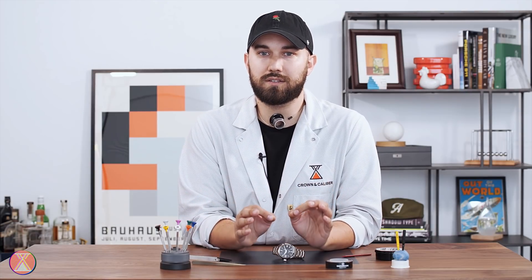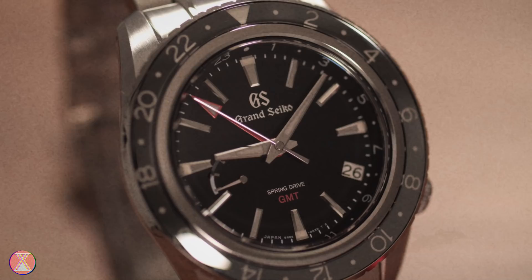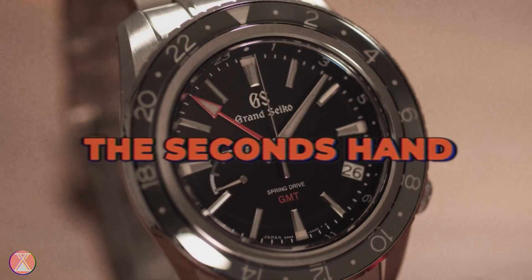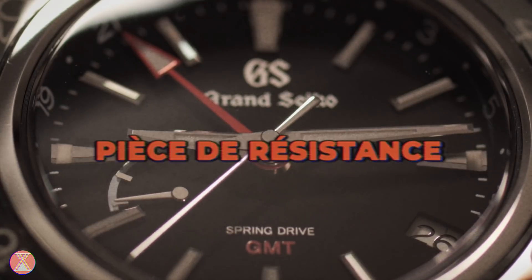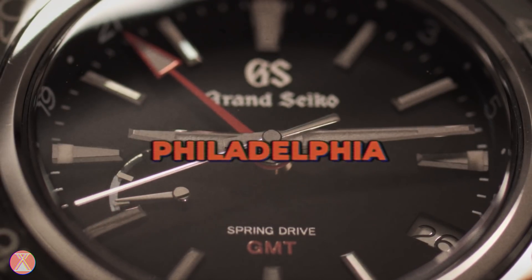That's all you need to understand just how magical the Grand Seiko Spring Drive really is. Speaking of magic, that brings us to the most magical part about the Spring Drive, and that is the sweep of the seconds hand. It's the pièce de résistance, the magnum opus, the city of brotherly love of the Spring Drive. And that is a direct result of how the Spring Drive functions.